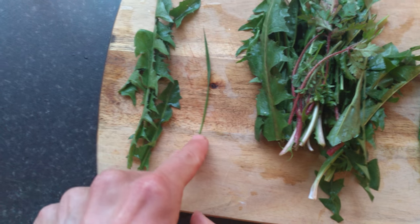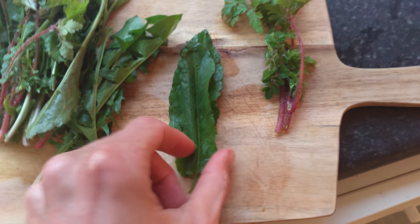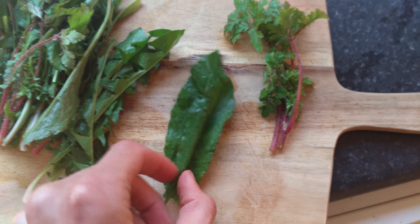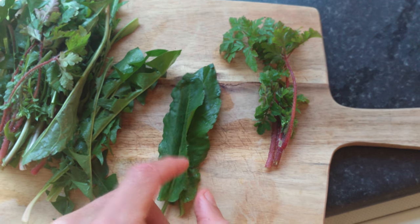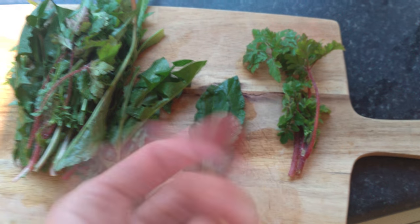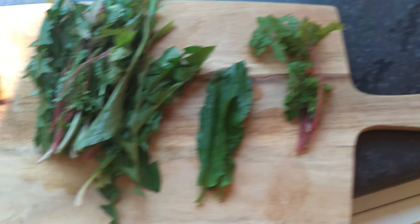So here are the dandelions, and here's a blade of grass — definitely going to juice that; all grasses are edible. Here is sour dock, or flat-leaf dock, also called bitter dock, which is incredible too. It's also called dock leaves, and it's great for rubbing on your skin — like if you get stung by nettles, it takes away the sting.